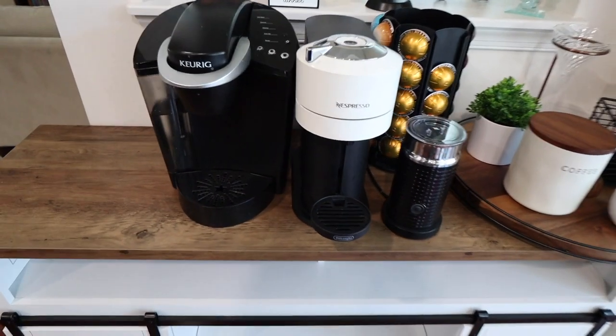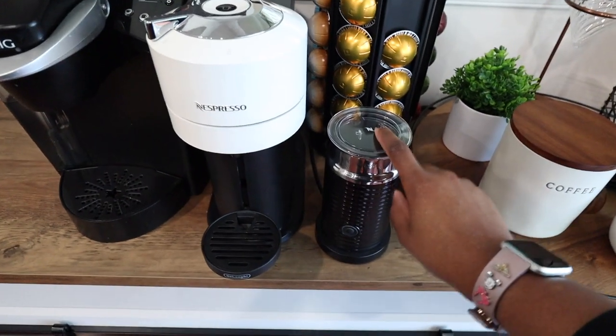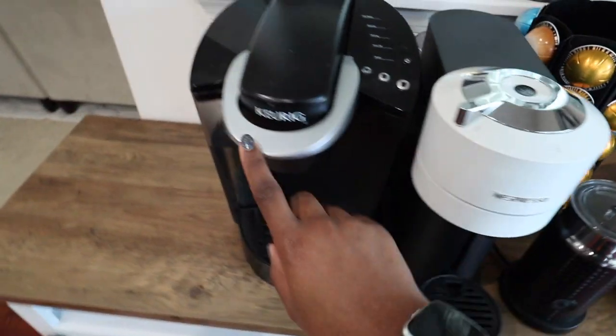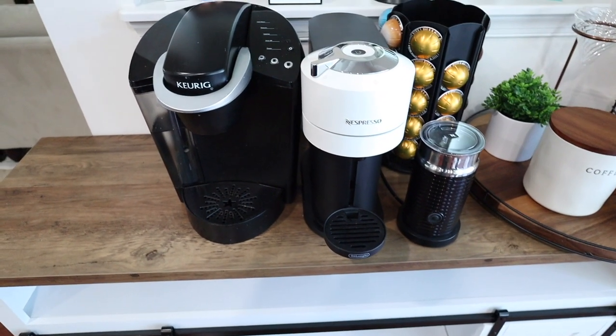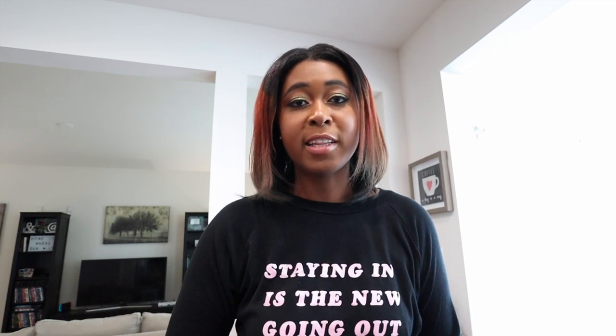So aside from the pour-over coffee maker, I've added my two go-to coffee machines. I also added my milk frother. This is my Nespresso Virtuo machine — it uses pods to make the coffee. And this is just a regular Keurig that makes coffee using K-Cups. I love both of them; it just depends on which mood I'm in, but I use both pretty much all the time. And what's going in this next spot is pretty much my favorite part of coffee — I love fun flavored coffee.